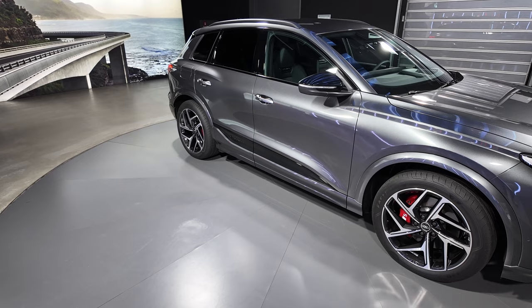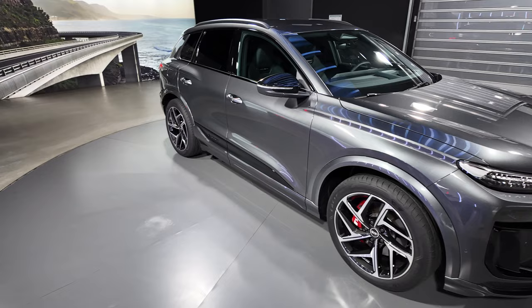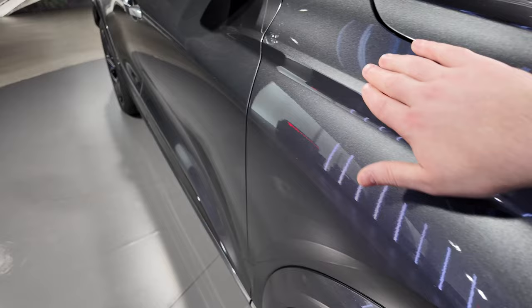Just to understand the size of the Q6 e-tron: it's 4.7 metres long, 20 centimetres longer than a Q4, but 13 centimetres shorter than a Q8. Interestingly, versus the Q8 it actually has the same wheelbase, which is around 2.8 metres. Based on that 800-volt architecture, there are gorgeous creases over those wheel arches, and you get 18, 19, 20, or 21-inch wheels.